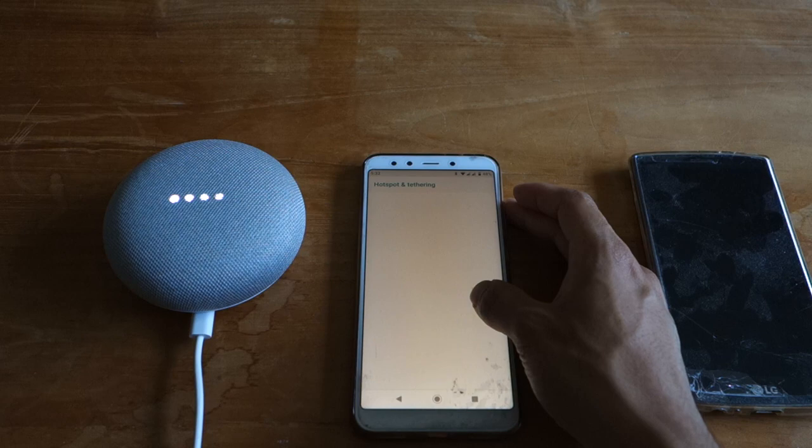On your main phone, set up your Wi-Fi hotspot. You'll need to use this while you drive, but you can just leave it on. It won't waste data if you're not using it.